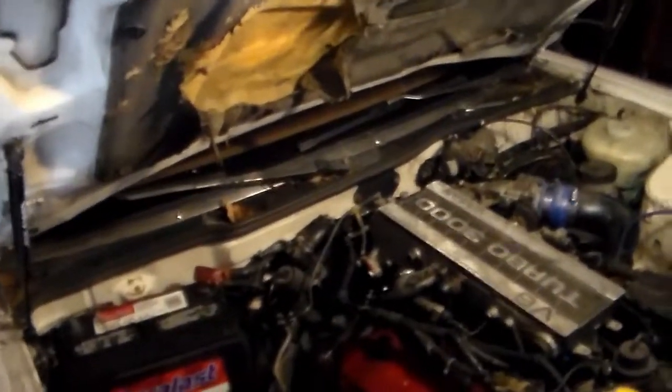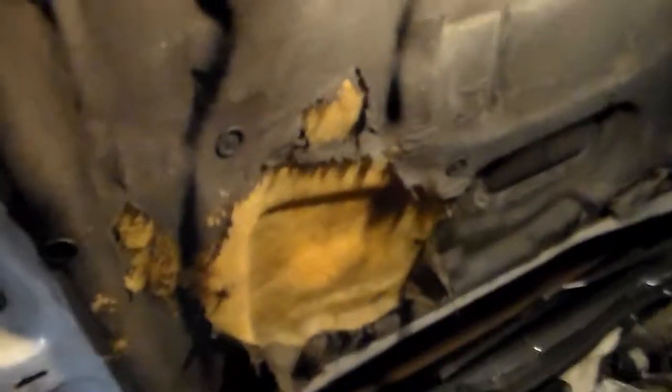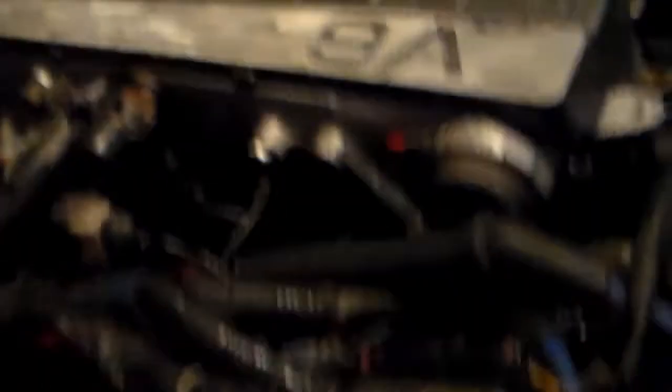Okay guys, here we are in the beginning stages. This is just without anything really taken off — I just took the strut bar off and I'm pulling out the spark plugs now. A big indication is this blanket up here. The fire was actually deep within the engine, actually under the lower intake manifold, so apparently a lot of fuel had leaked.